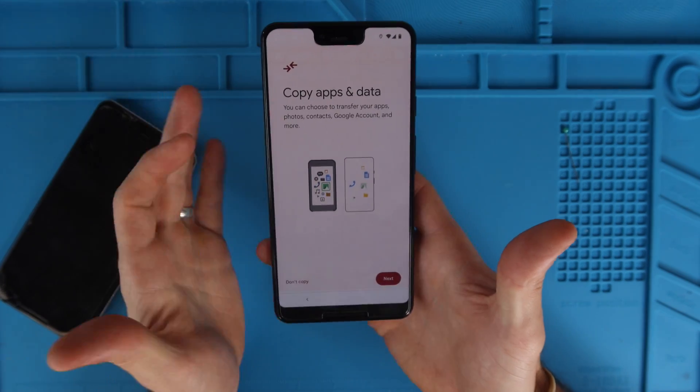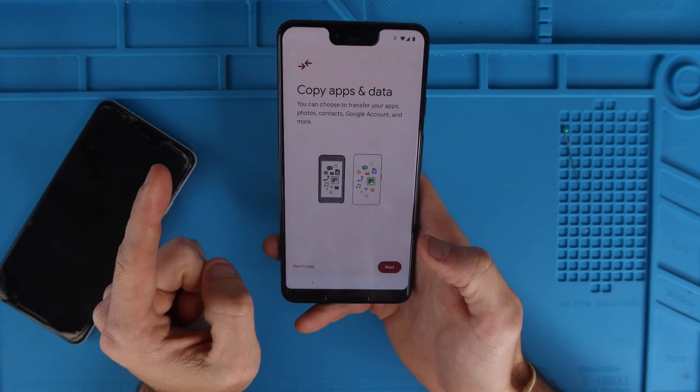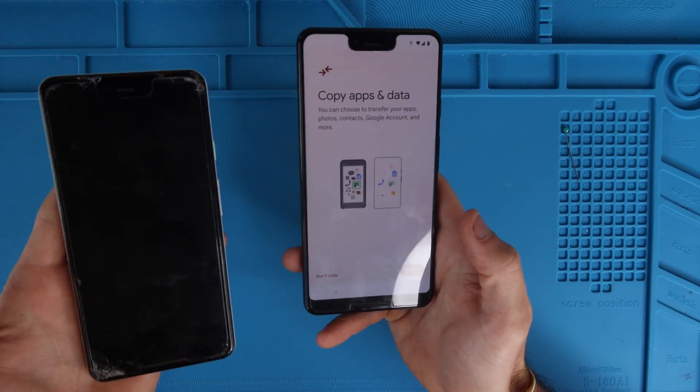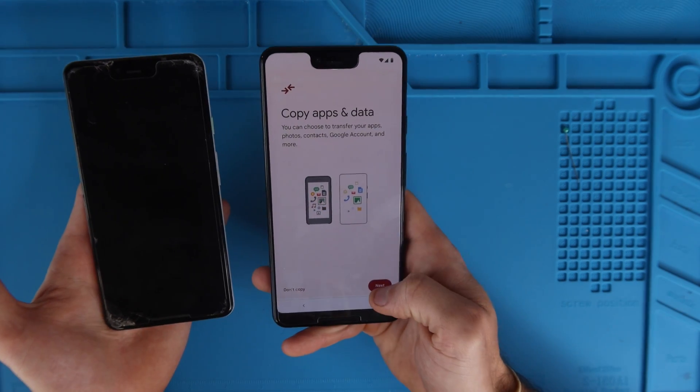After about 30 seconds it popped to a new screen: copy apps and data. We do want to copy apps and data because we want to make an exact copy of our old phone so we don't have to start from brand new. We have a lot of data, so we're just going to hit next.